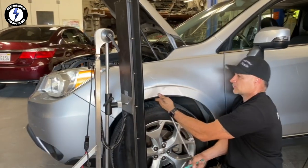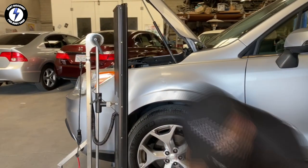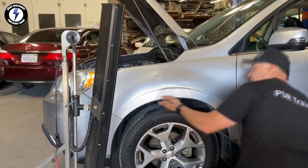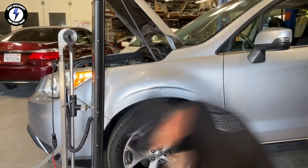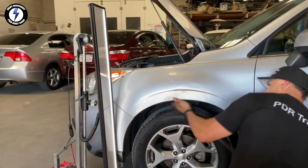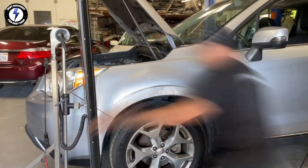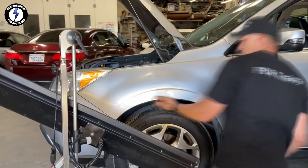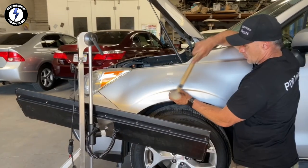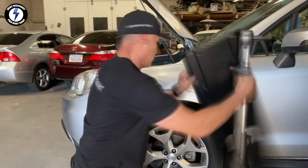I reduce the big dent to a bunch of little dents. I'm going after the body line and low areas first — I will bring up the deeper section higher than the level of the panel, then knock down the high crown area so it's level with the rest of the fender. The body line was stubborn; I had to apply more pressure to break down the center of the dent. This panel required lots of manipulation with the PDR tools and hammers, but it's beginning to line up nicely.